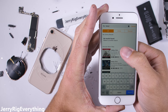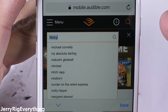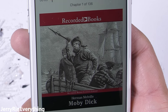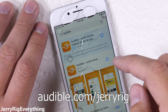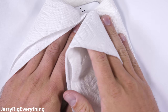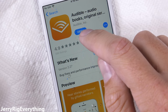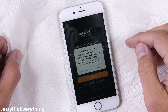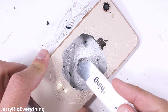One guy who would have loved a waterproof phone is Captain Ahab — he could have used it while hunting his elusive great white whale. Audible has an unmatched selection of audiobooks in their library, including the classic Moby Dick by Herman Melville. You get a free month trial by visiting audible.com/jerryrig — all lower case. You can listen on your water-resistant iPhone or even on a regular smartphone or computer free for 30 days. And if you decide not to continue after 30 days, you still get to keep the book you downloaded — you literally own it and can share it with someone else. Big thanks to Audible for making this video possible.